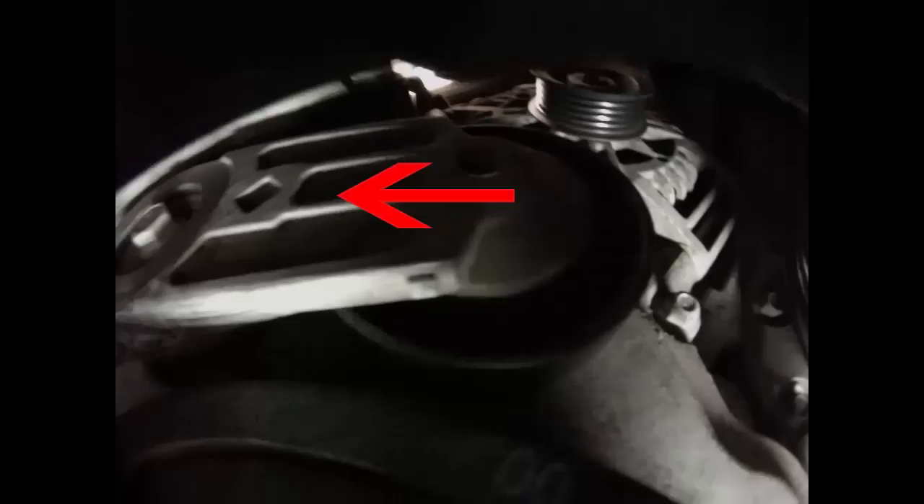The biggest challenge with this job is to reach the belt tensioner, which is up behind where the passenger wheel is. It's way up inside there and it's very, very tight — there's no room at all. That's the tensioner right there. You'll see a little square hole in it; that is a 3/8-inch drive.